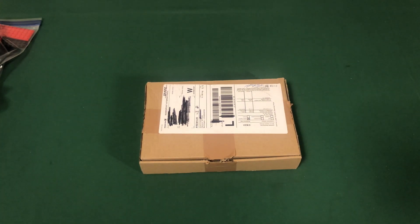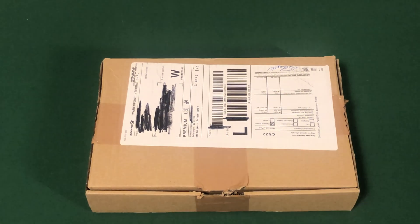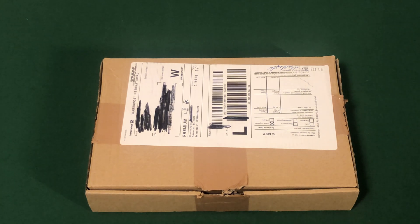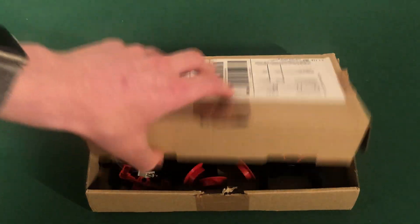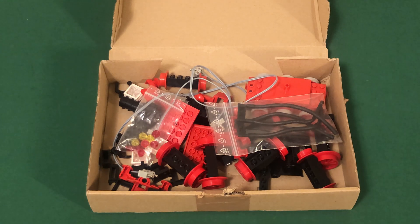Now I'm moving to the smaller box, which has all the rare parts in it — I'll zoom in a little. This is where most of the money went for this project. All those bags were pretty common pieces that I was able to source from domestic sellers, but for this box I really had to get some parts from Europe.